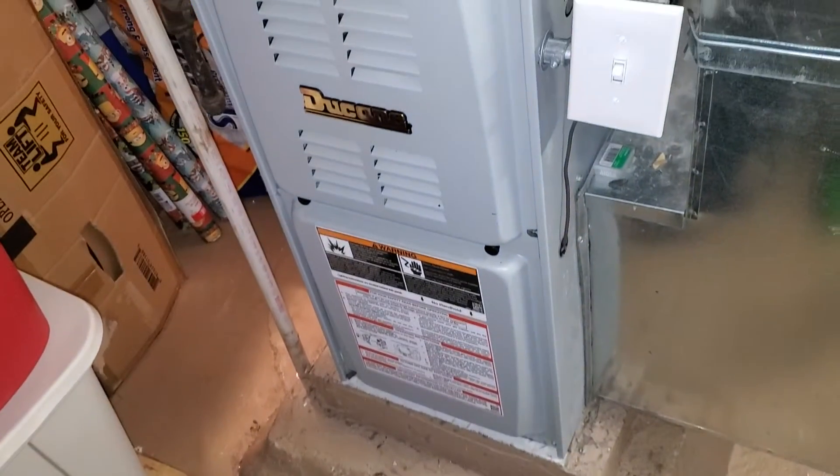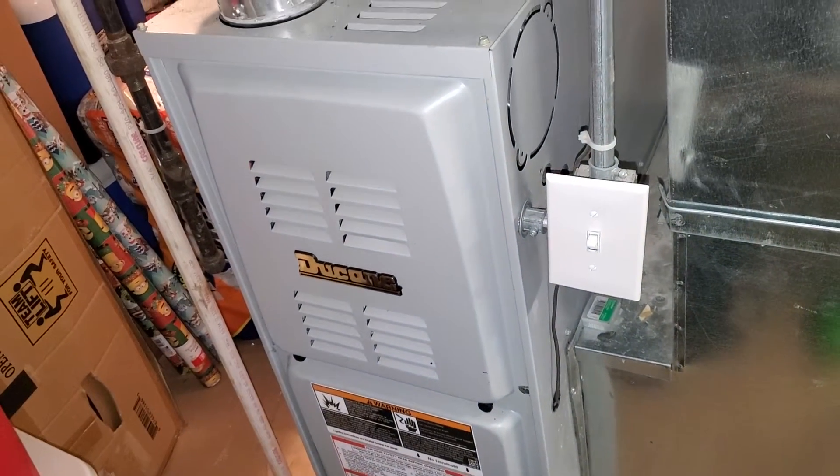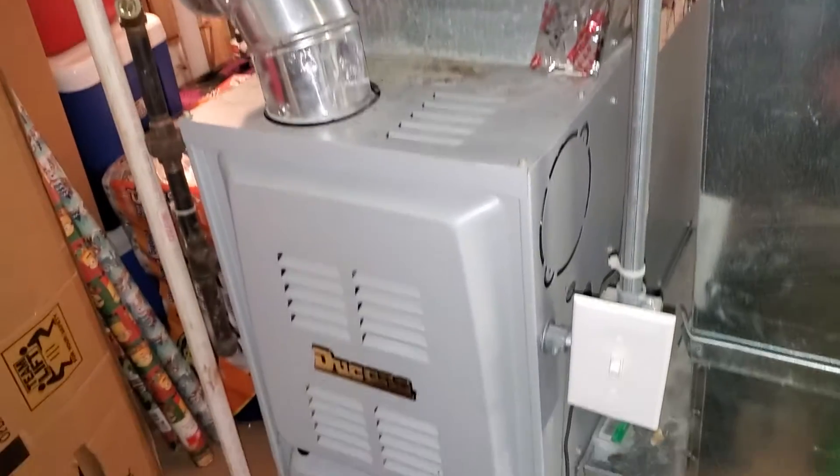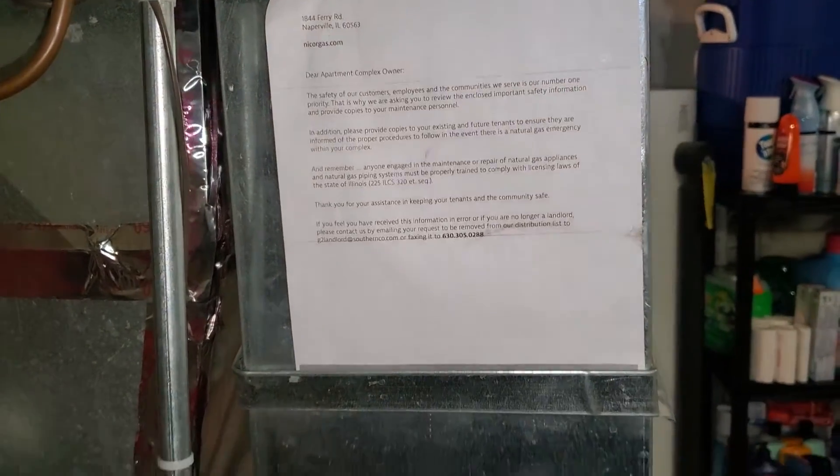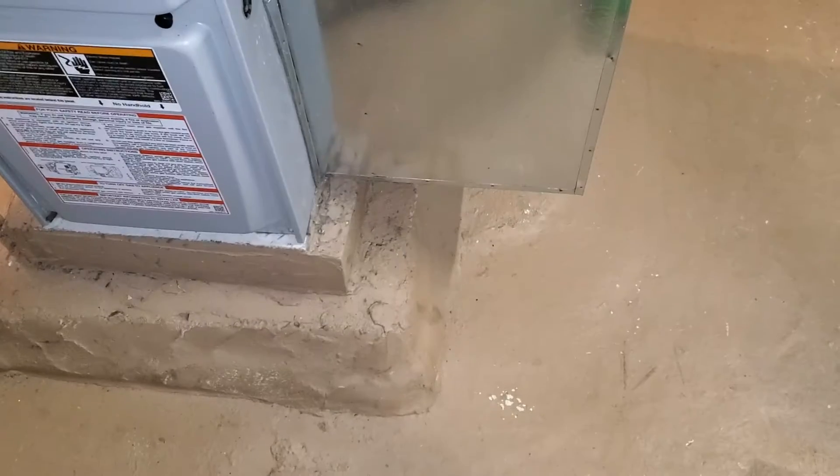This is going to be a replacement, probably just a single stage 80%, 14 inches. Then we transition up to an 18 inch coil. The return drop is going to be a 10 by 20. We're going to put a single inch filter slot in here as well.